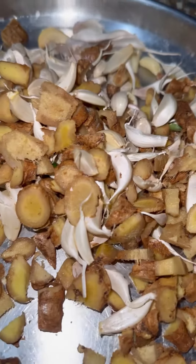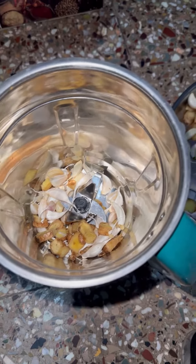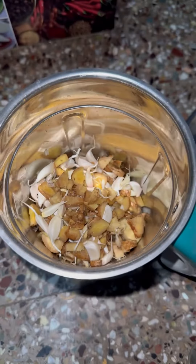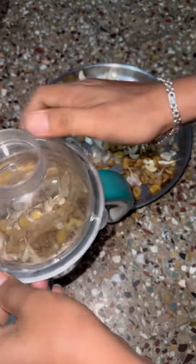We will cut the alam well-made paste from the first place and separate it. We will put the first place in the jar and grind it. We will put the alam well-made paste from the market and we will put the first place in the homemade.